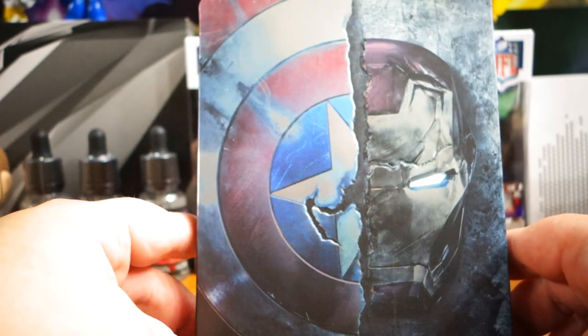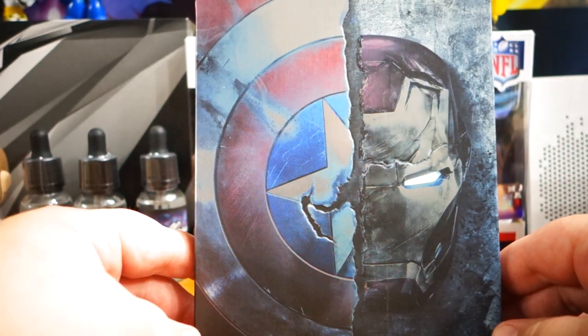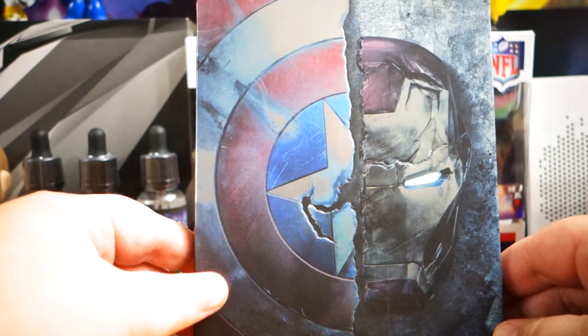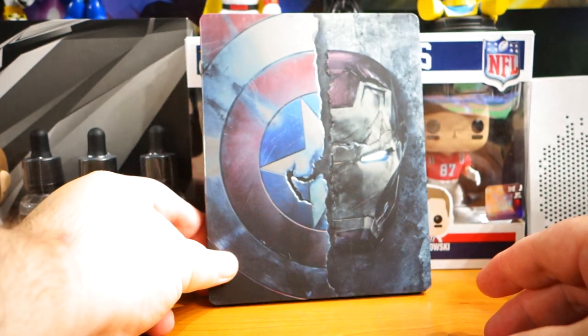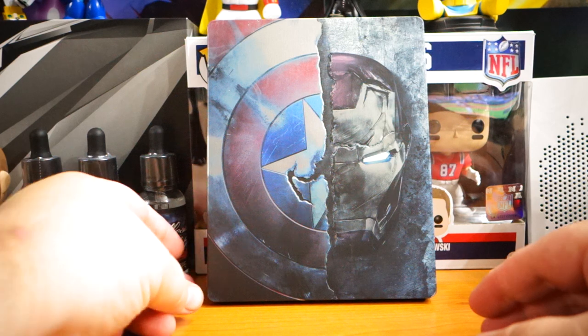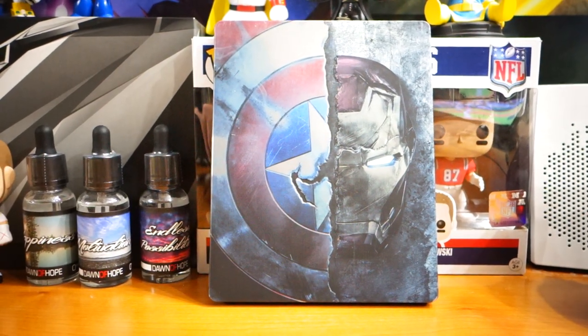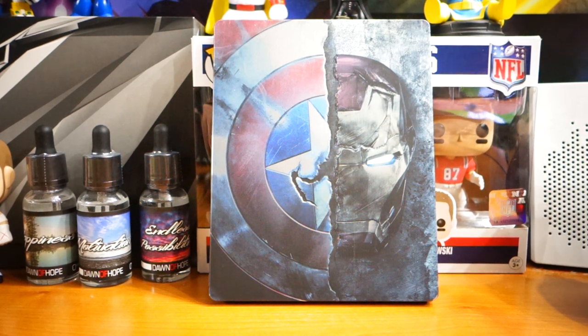This is so cool looking. I would love it if they made a metal poster version I could just hang on my wall. Again, this is a Best Buy exclusive. I think they have it on sale this week for around $27.99 — I don't remember exactly what I paid.